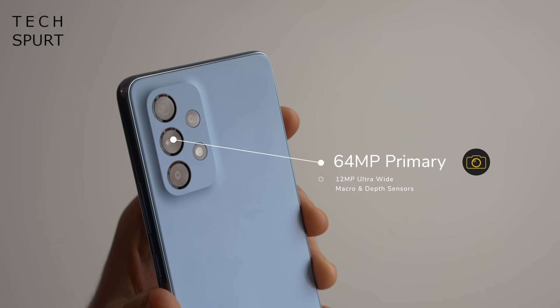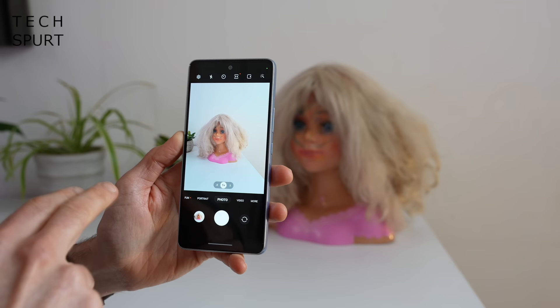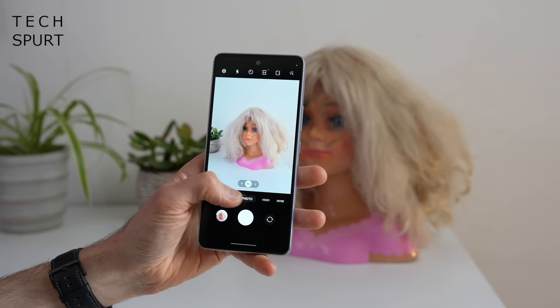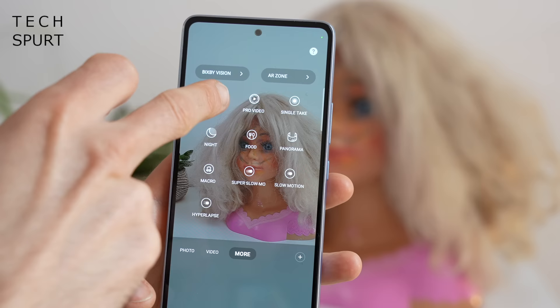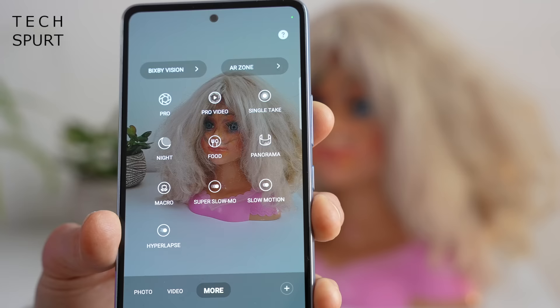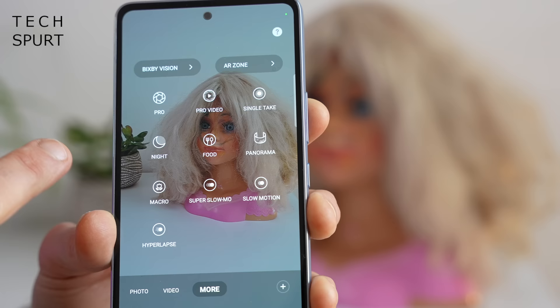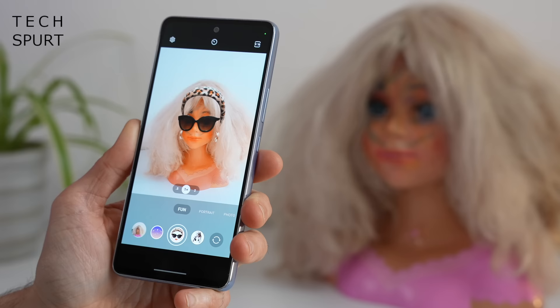So let's end this unboxing extravaganza with a look at the camera tech. On the back of the A53 5G, there's a 64-megapixel primary shooter. If you've used a Samsung smartphone recently, you'll know what to expect — it's a very similar UI to the more expensive S-series flagships. You're shooting in full auto mode, but you've also got a big selection of bonus modes including portrait mode where you can change the bokeh effect using an on-screen slider. Jump into the more section and you can play around with pro mode — quite handy if you're comfortable messing around with focus point, ISO levels, and white balance. There's also a dedicated night mode and a dedicated food mode for snapping meals.